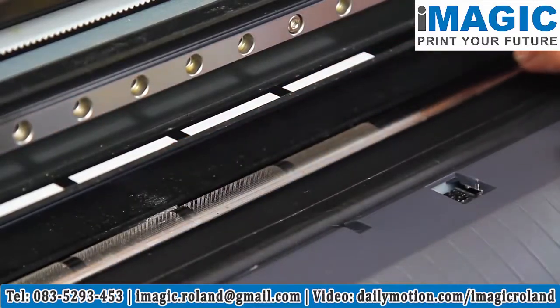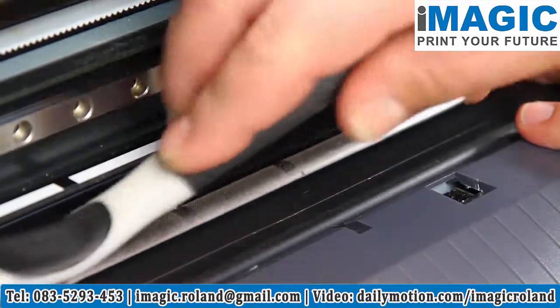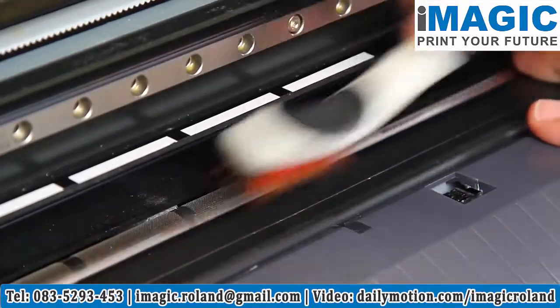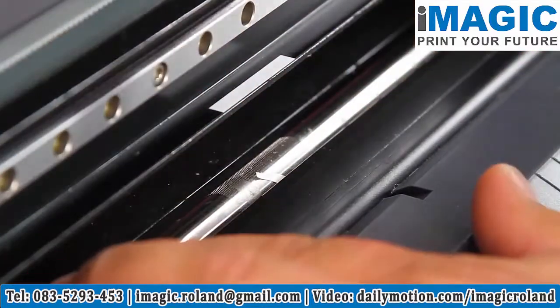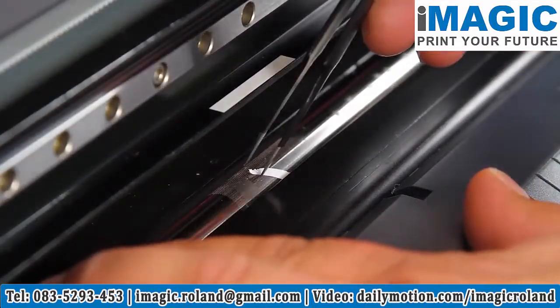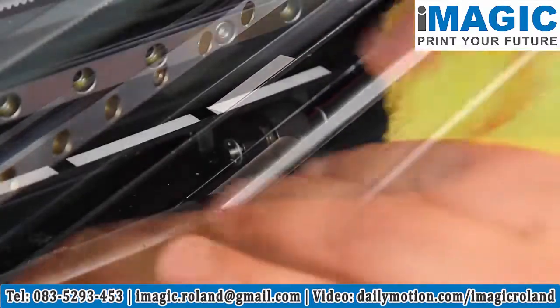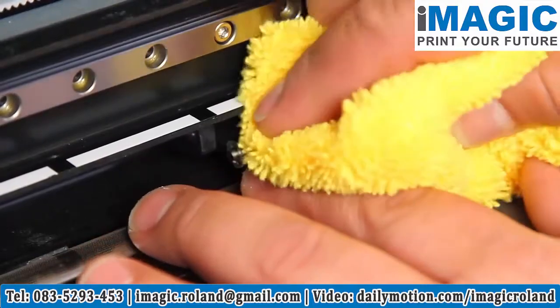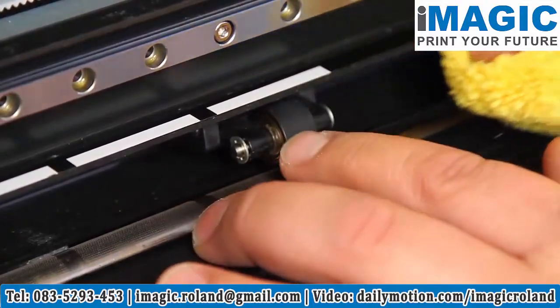Inspect the grit rollers for dirt and debris and clean with a stiff nylon brush. Remove any excess vinyl or large debris. Clean the pinch roller wheels with a dry cloth — even a mild cleaning solution can dry out the rubber prematurely.